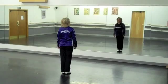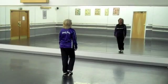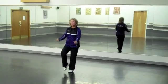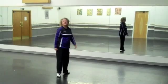Let's do that a little bit faster with the count, starting with your right foot. And 1, touch 2, 3, touch 4, step forward 5, 6, step in place 7, 8. Repeat: 1, touch 2, 3, touch 4, step in place 5, 6, 7, 8. Excellent.